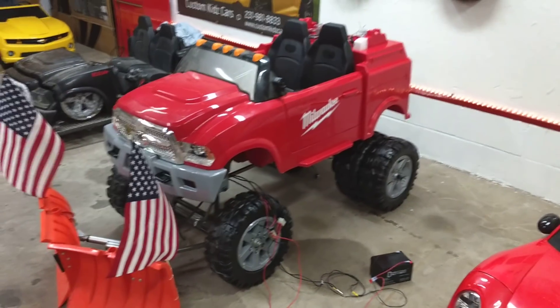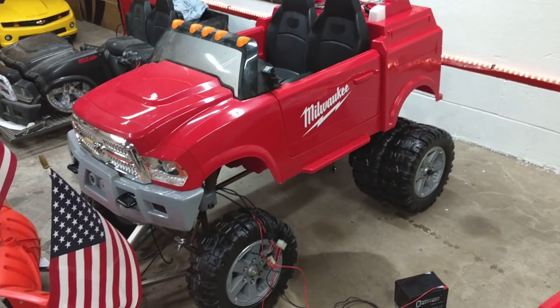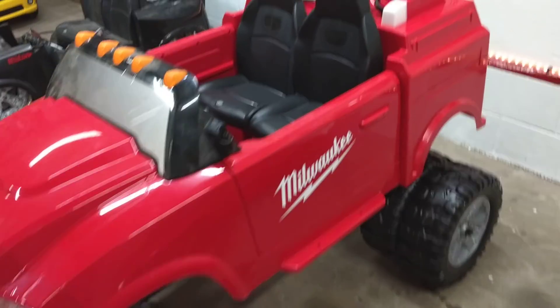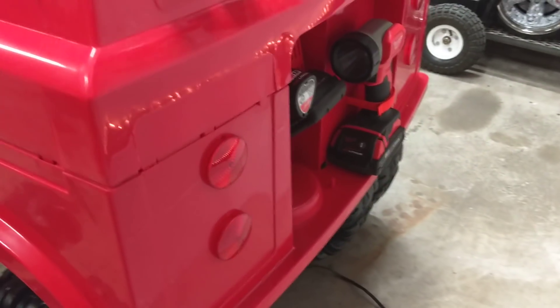This is gonna be a cool one. I think it'd be awesome if Milwaukee saw this — if anybody knows anybody that works for Milwaukee, give them a shout out. We're starting to get ideas for the lighting too. It's got these fake lights in the back.